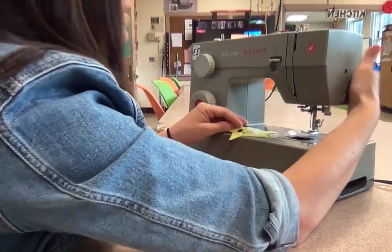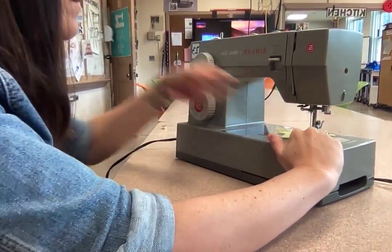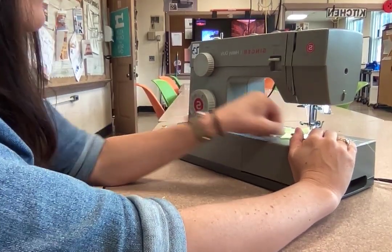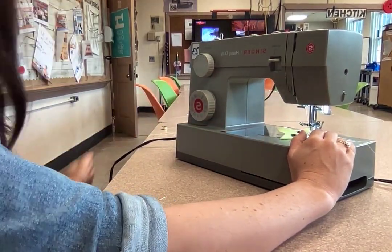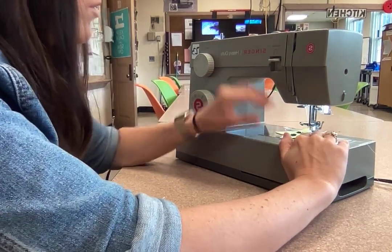I'll show you what it looks like. You might have to pivot a couple times on the curve. Pull your pin out before you start anything, because since it's such a small piece the pin will be in the way.